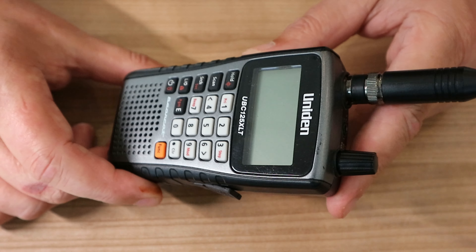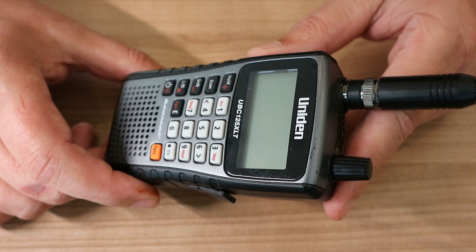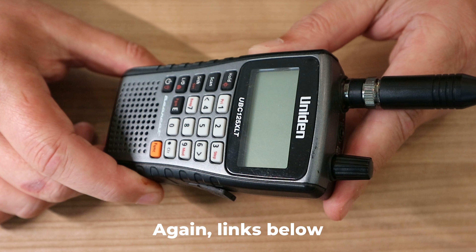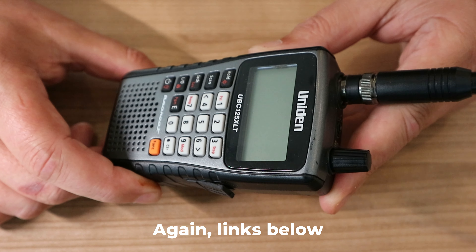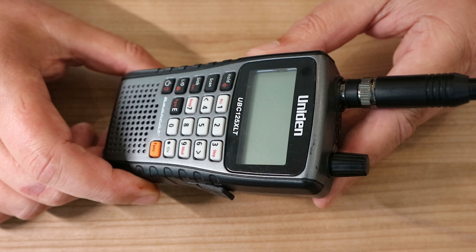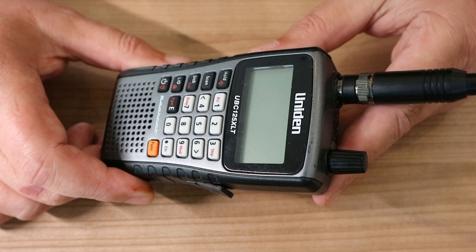So how do you get these frequencies to listen to? There are websites where you go online and type in where you live, and it'll give you all the repeater codes. That's how you get it programmed — super easy. I'll put a couple of links below: to the scanner, to the antenna, and to the software.